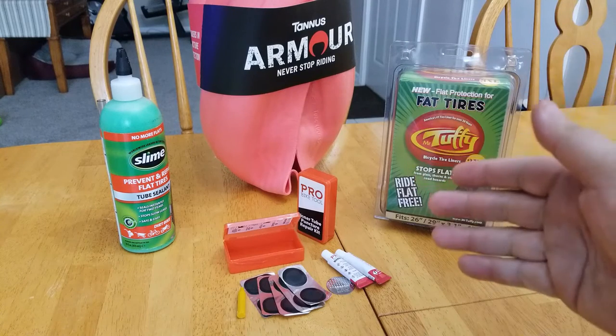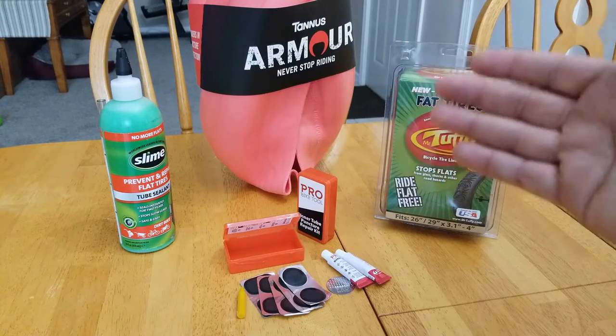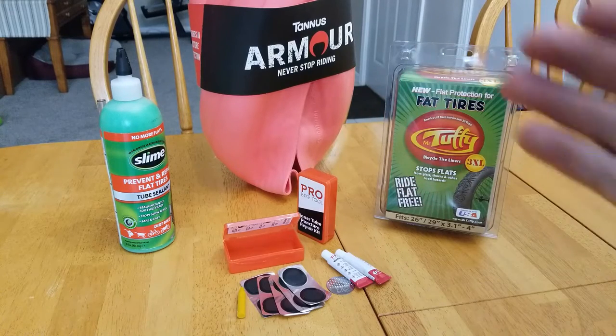Links to these products will be down below in the description. I want to say thanks to some of these manufacturers who helped me with this video by providing samples. There'll be videos on Tannis Armor later in the future covering installation into the tire and the bike.